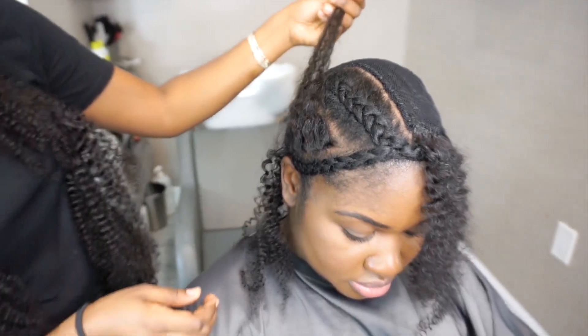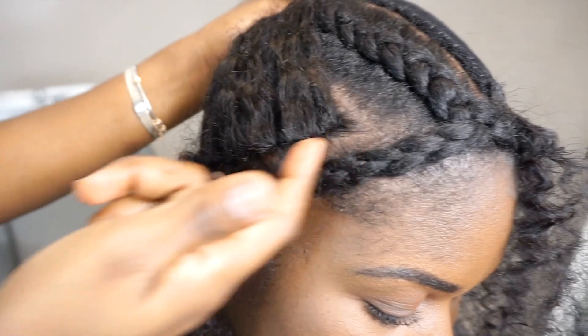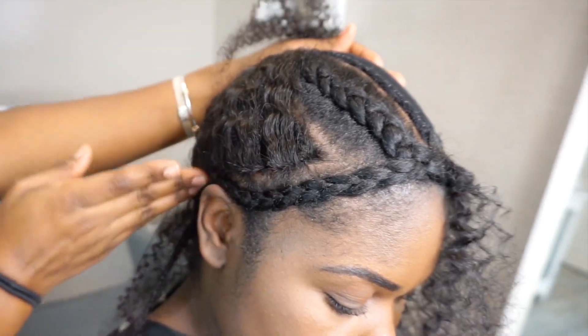So there you have it. By sewing under, when we flip that hair back, you don't see any braid. And that is imperative for a seamless install.